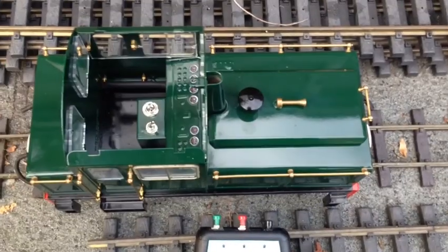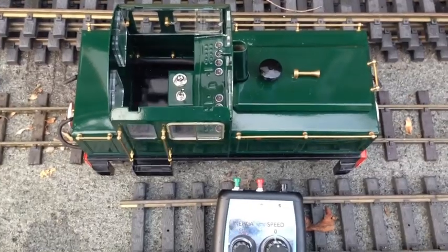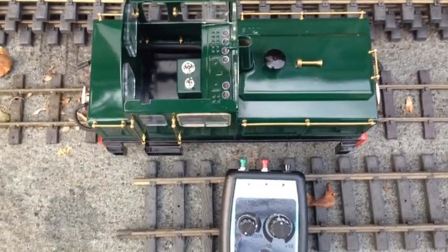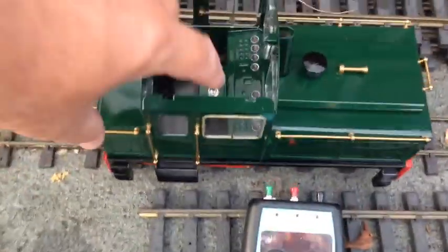Within the locomotive there is one of my Emtronic speed controllers with directional lighting, and I also fitted one of my diesel sound units. The loco is just about to be switched on here.